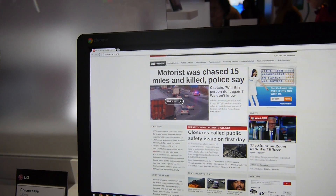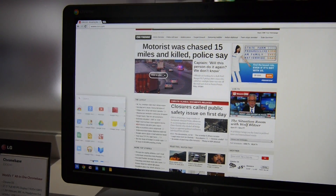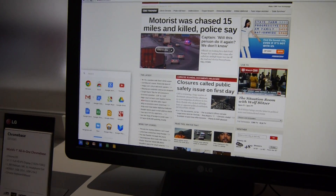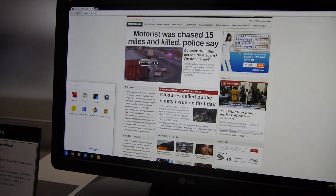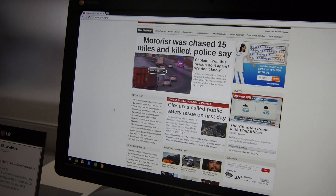Let's see how the 1.3-megapixel camera handles. If you're not familiar with Chrome OS, you can see that you have access to a full range of apps — free office apps, a browser, YouTube, and everything like that when connected to the internet — but there are also offline apps and even games available.